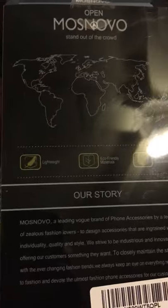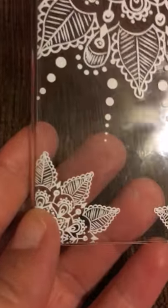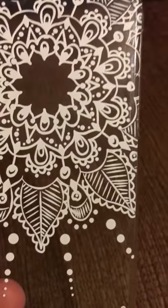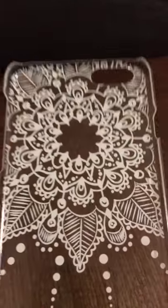The snap-on case is very thin. It's kind of flimsy too — it's not very sturdy. This is where the lens cutout is when you take pictures, the power button, and the volume control buttons right here. It's cute — it reminds me of white Hannah designs. That's what it looks like, so check it out.